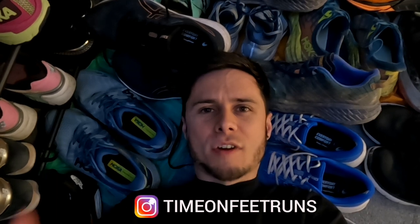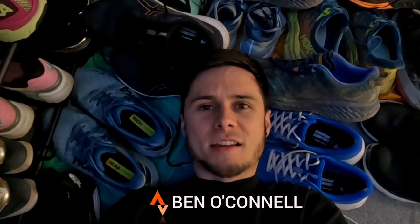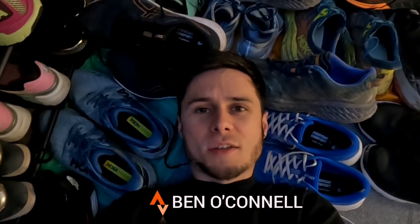Hello everyone, welcome back to the channel. This one is all about shoes. As runners we get through a huge amount of shoes, and of the 22 billion shoes that are made each year, 90% don't get recycled. So in this one I'm going to think about how we can get more out of our shoes to save ourselves a bit of money, but also lessen our impact on the environment.